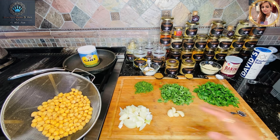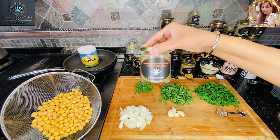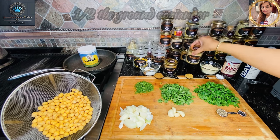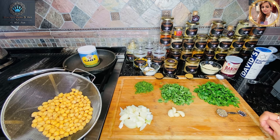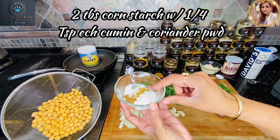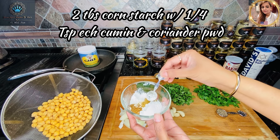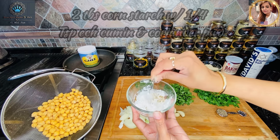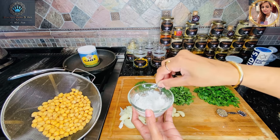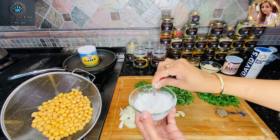Let's go over the spices. We'll be using one tablespoon of ground cumin, and half a tablespoon of ground coriander powder. I've also got two tablespoons of cornstarch — it looks like flour but it's not — and to that I've added a quarter teaspoon each of cumin powder and coriander powder. We're going to mix that and set it aside. I love cornstarch because it gives you that super light, fine layer of crispness.